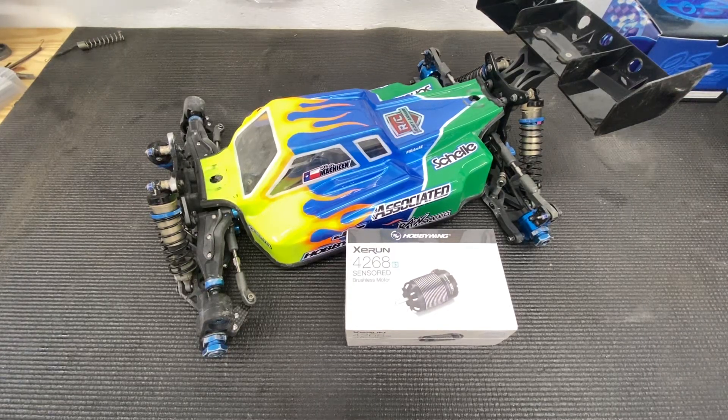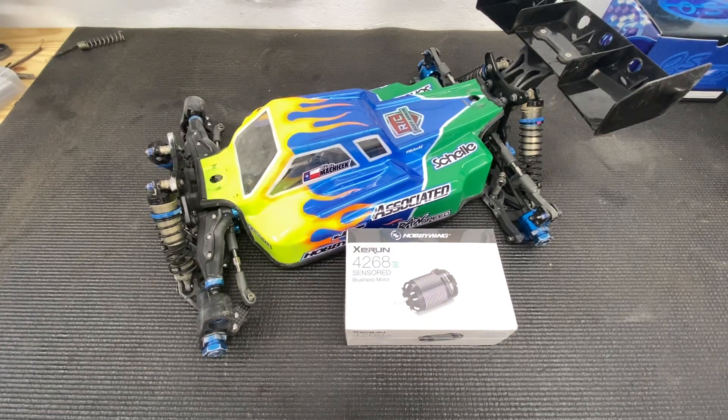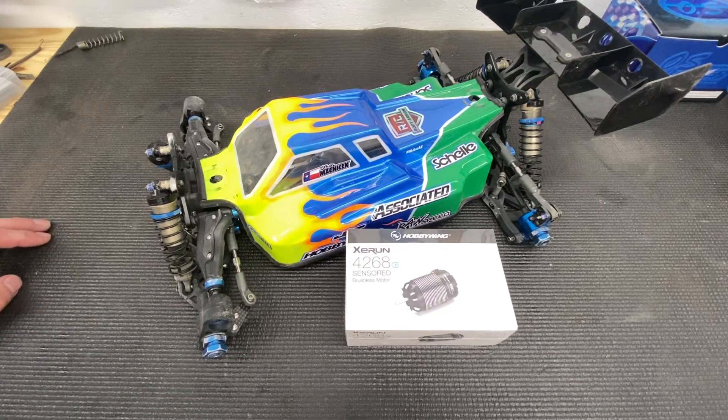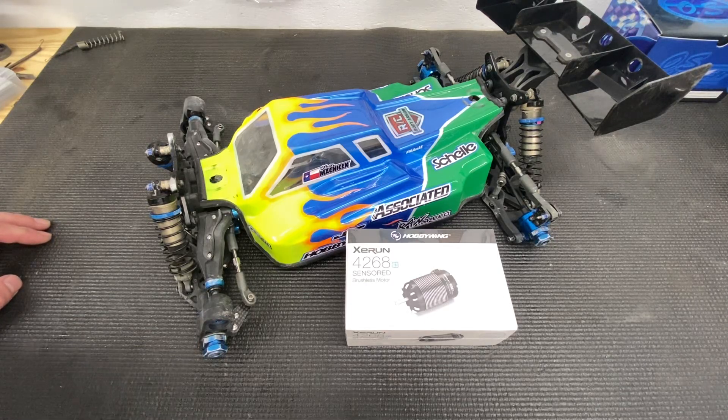Hey guys, Chris SuperfastRC, and today we're going over a controversial topic: what KV do you run in your e-buggy? I would say probably 60% of people are going to say a 1900 KV. What about higher KV motors? What about 2100? What about 2200?